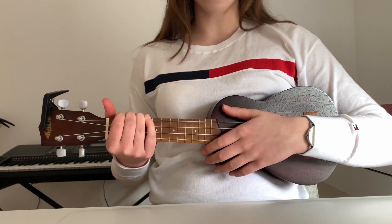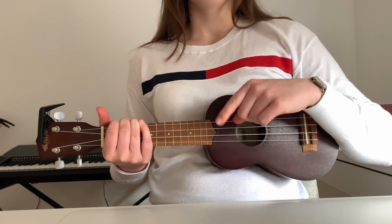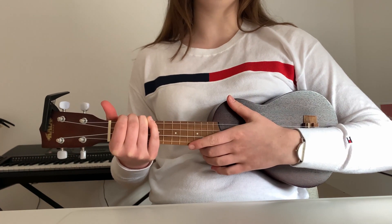So if you want to play the rest of this song, you can find the chords and the lyrics in the description below. Don't forget to subscribe to my channel and like this video. I'll see you in the next video. Bye!